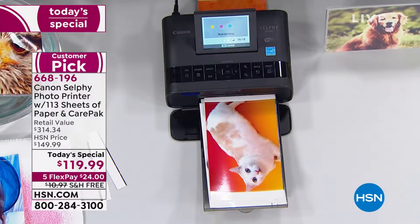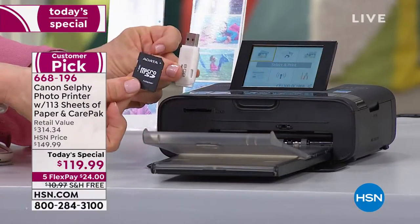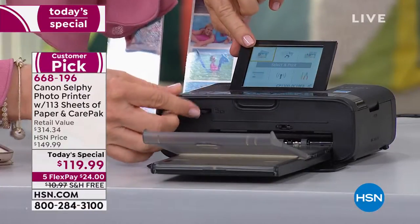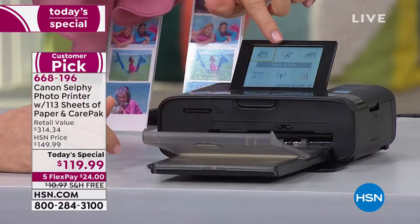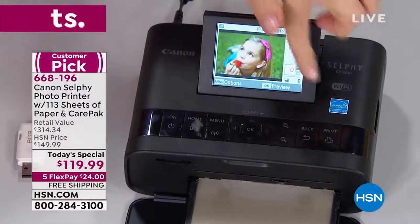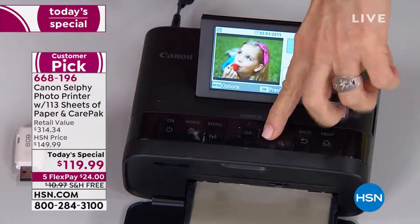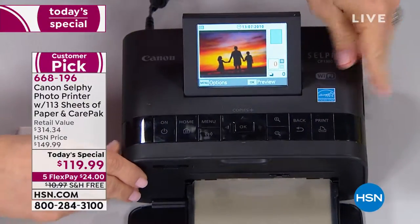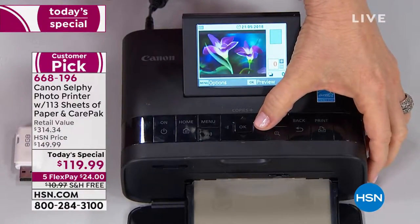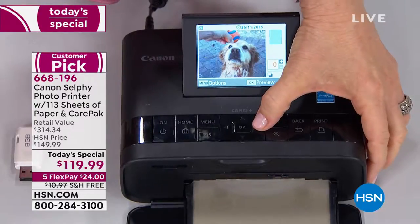On the printer it weighs less than two pounds. You can also take a flash drive or an SD card. Here's your LCD screen — it's like going up to the kiosk, but now you have your own built-in kiosk. This is a 3.4-inch LCD screen and you can go through your photos on board. Look at the colors — it's like a little photo kiosk. You can edit on board and make photo collages on board.